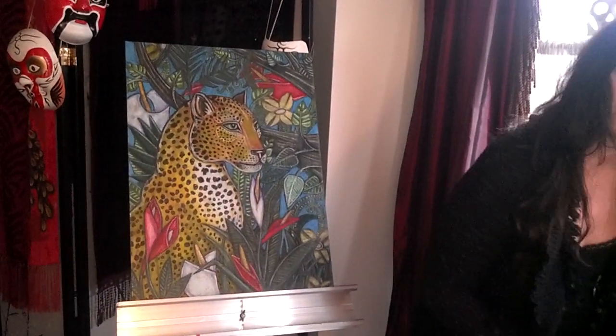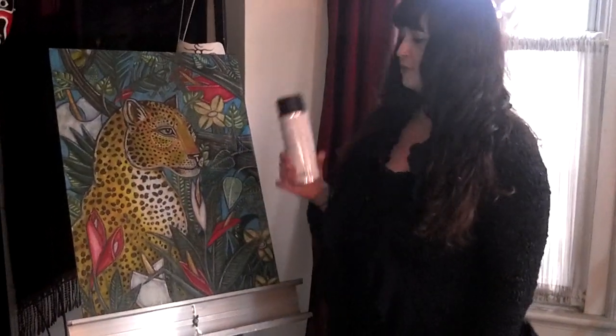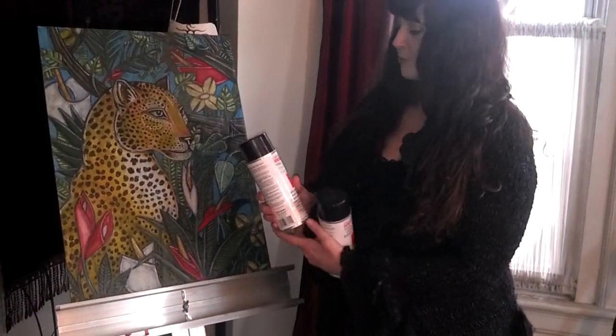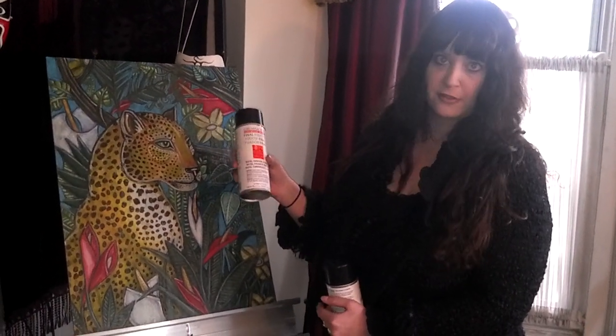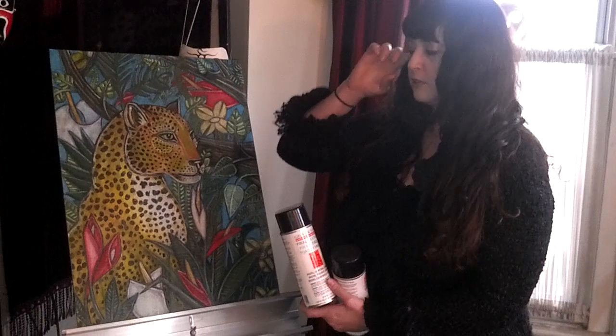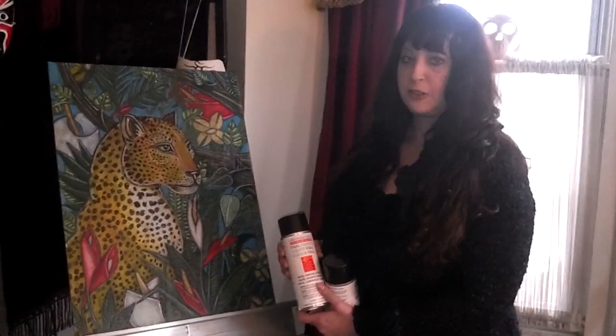Being oil pastels, you will need to fix the artwork when you're done, because otherwise you'll get a mess everywhere. So, you want to do a couple sprays with a fixative — do a layer, let it dry, do another layer, and it should be good to go.